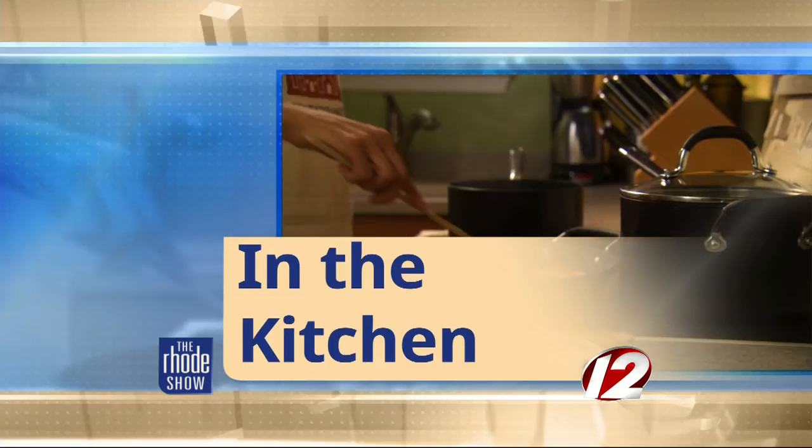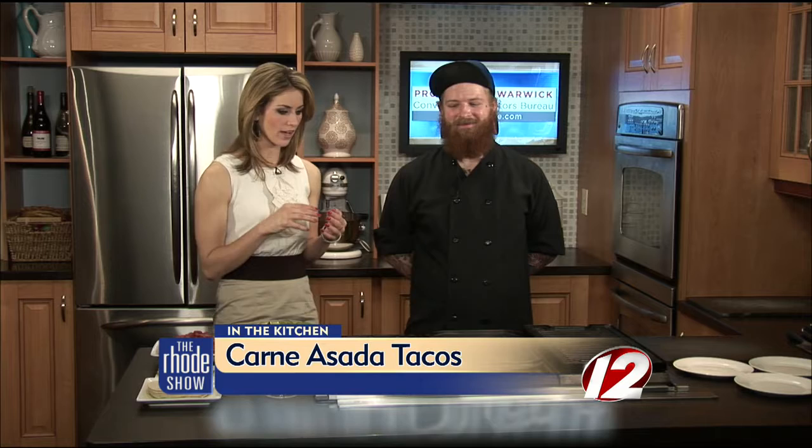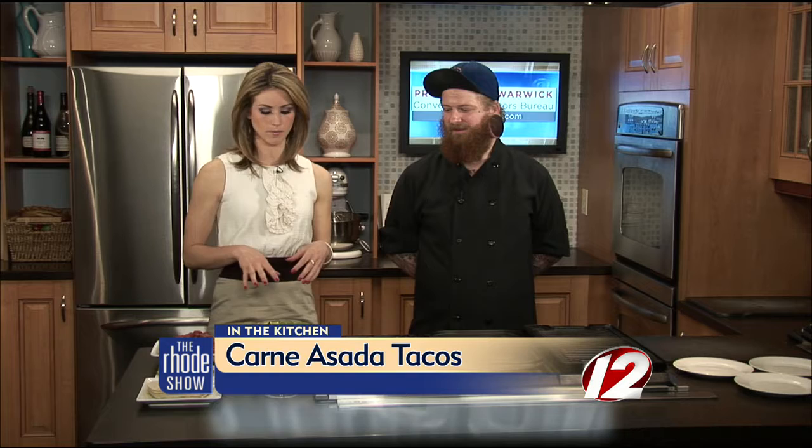This morning in the Roadshow kitchen, we are cooking with Go Providence. They brought us Lola's in the kitchen today. Chef Blake is here to make carne asada tacos. We also have the perfect margarita that we'll be making in a little bit. But let's go over the ingredients for the main dish here.